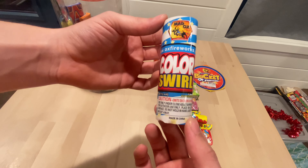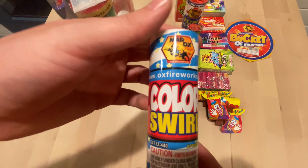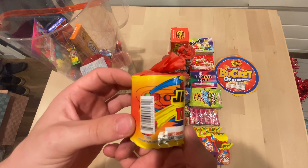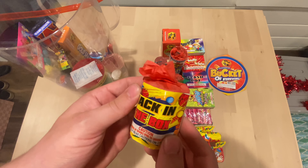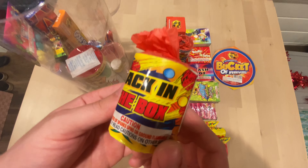We got a color swirl — I have no idea what this does. It's red, white, and blue. We got another Jack in the box in a different generic brand. So we'll see how well this one is — looks a little smaller than the ones I had by Shogun.